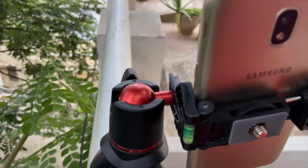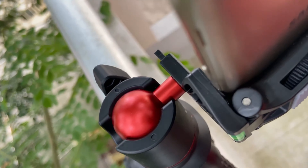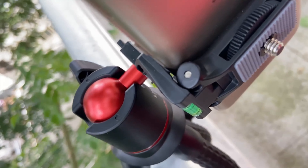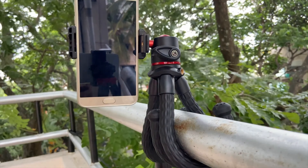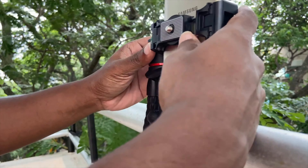The Lanzi MT11 tripod comes with a smartphone holder with a cold shoe mount. It allows you to mount a microphone or additional LED lights if needed. The ball head allows the smartphone clip 180 degree rotation, supporting vertical or horizontal shooting for both phone and camera.